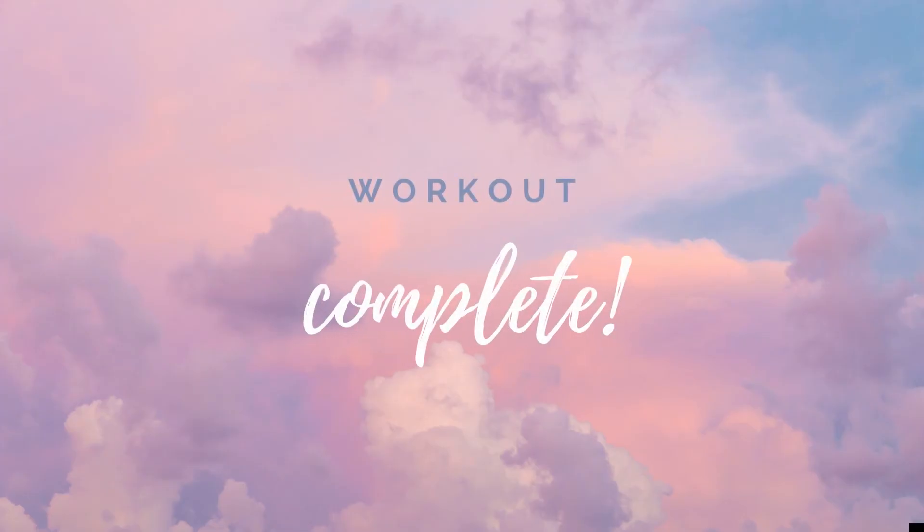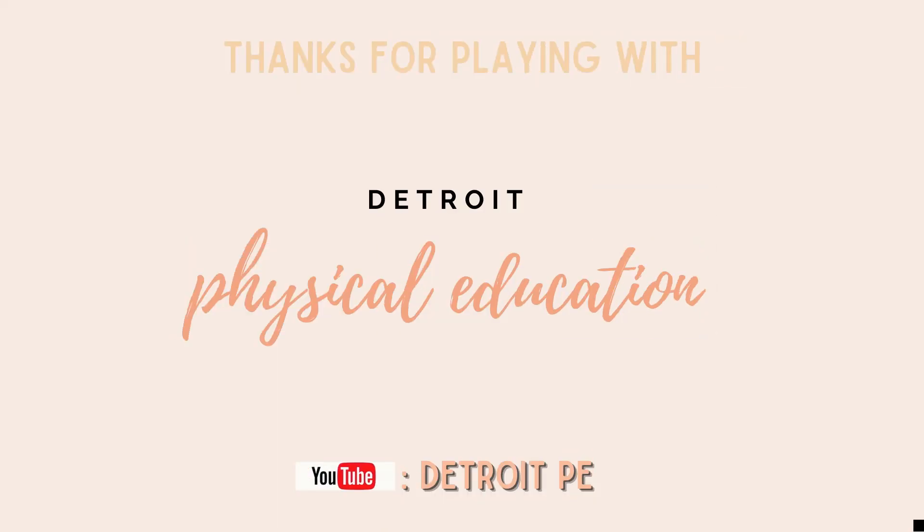Workout complete! Thanks for playing with Detroit Physical Education. Don't forget to subscribe on YouTube at DetroitPE. We'll see you next time!